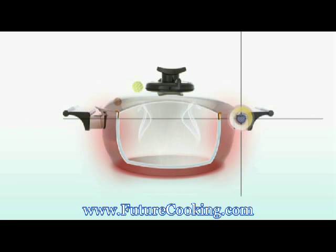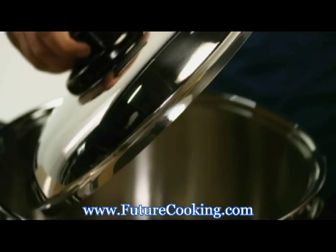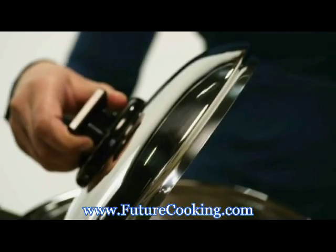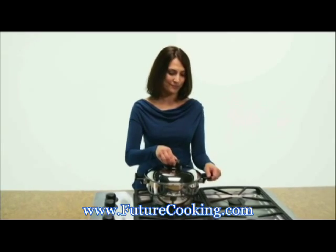And our flame guards help keep handles away from the heat, allowing them to stay cooler to the touch. Our passion for quality doesn't stop with the materials we use. We also focus on design. When cooking with our Precision Fit covers, very little steam will escape. That fit is key to Renoware's waterless cooking.